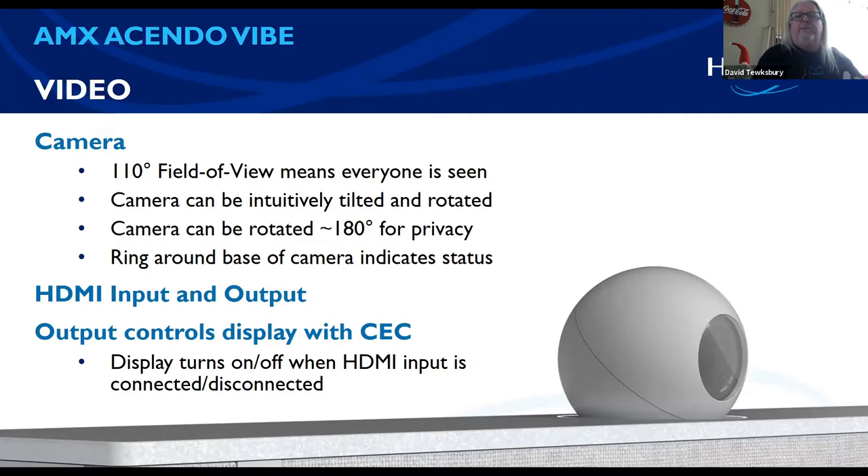Let's talk about the camera. The camera is really nice — it's a 110-degree field of view, so it's able to capture a wide audience. I'd say 30 feet would be kind of your max. This soundbar with camera was designed for huddle-type spaces, which is why it's perfect for home use — it's really meant for more up-close, intimate settings. The camera can be tilted, and you can actually rotate it for privacy. Some people put tape over their cameras; with this one, you just rotate it all the way around to face the wall. There's a ring around the camera that tells you the status — whether the camera is on or off.